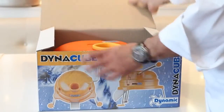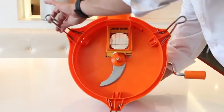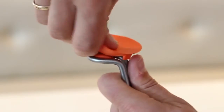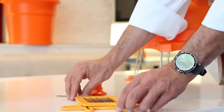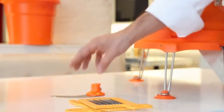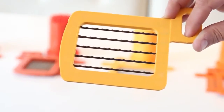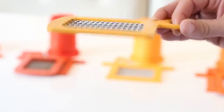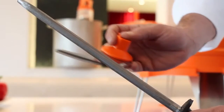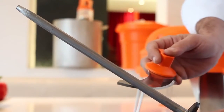The Dynacube comes assembled. For setup, simply unfold the three stabilizing arms, install the three supplied suction cups to the arms and secure the unit on a counter. The Dynacube includes one set of integral grids and one underside cutter blade. The grid set is serrated and is manufactured of surgical stainless steel and will never require sharpening. The underside cutter blade should be sharpened as needed and this will vary depending on usage.